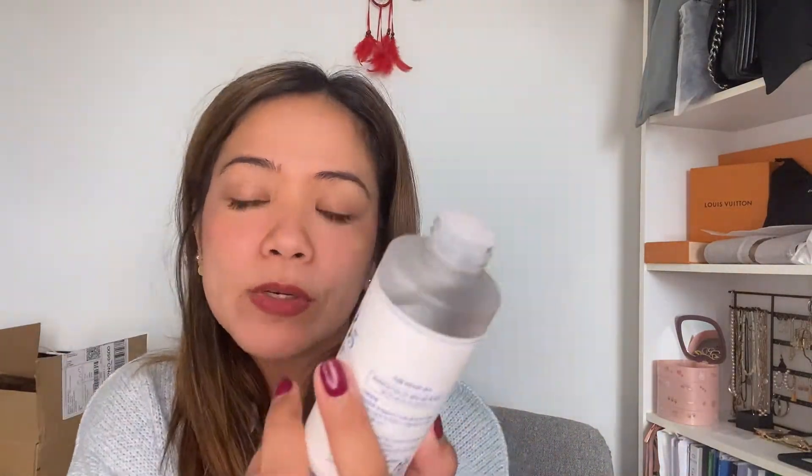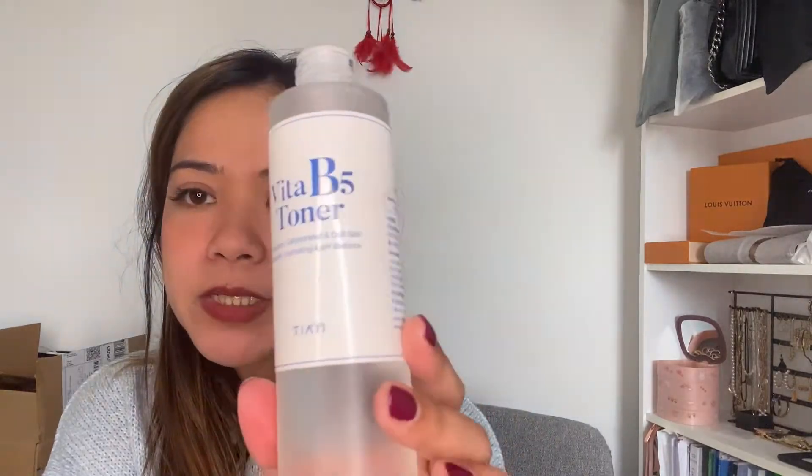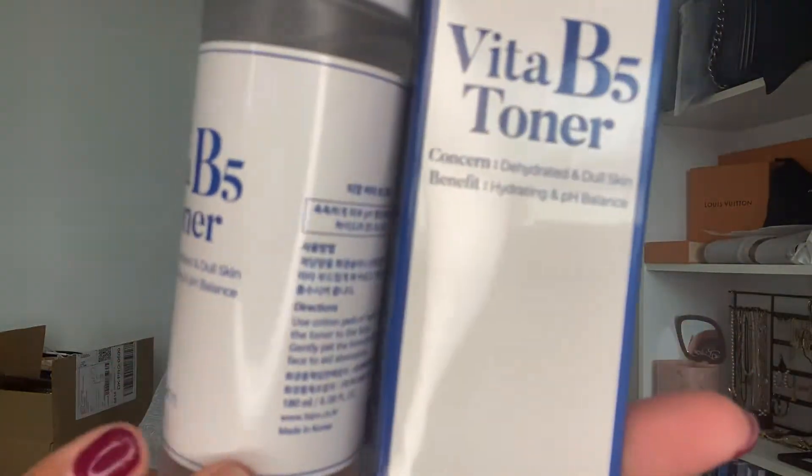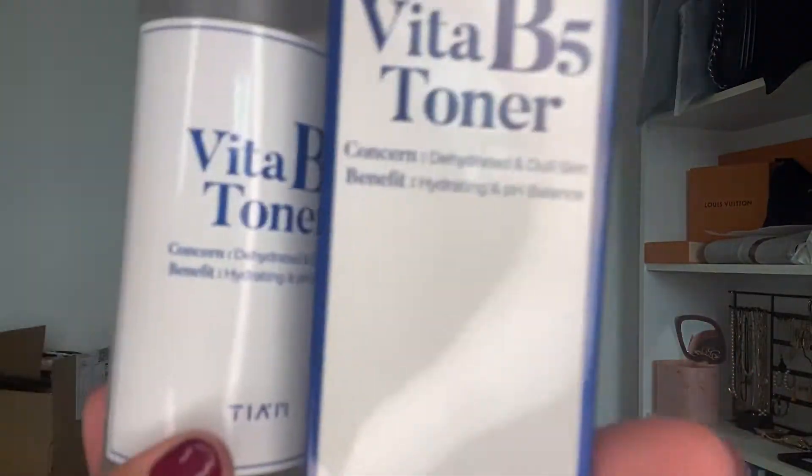I don't regret using it. For me, it fits my skin — it didn't react badly. But one thing is that it's much better for dry skin because it has moisture. I have combination skin so it's okay. But if you have oily skin, it's not recommended — just for combination and dry skin. The product is cruelty-free, and you can use this toner day and night. Perfect for combination and dry skin.